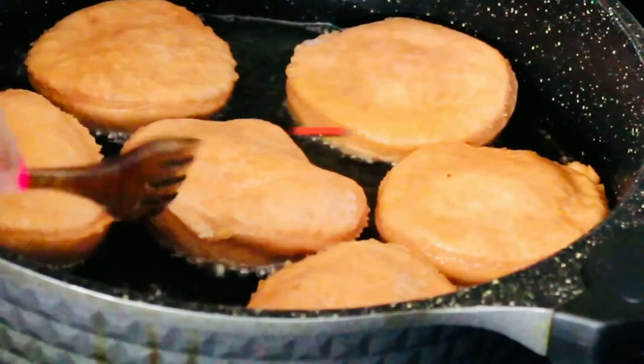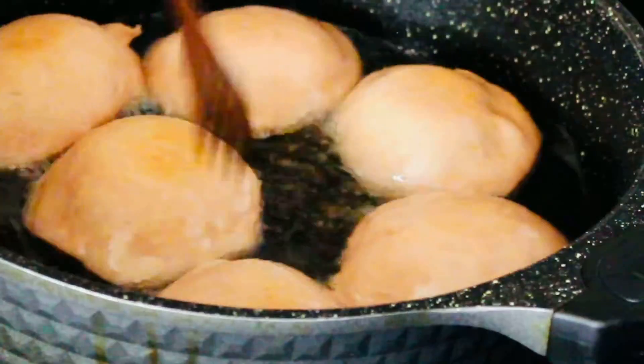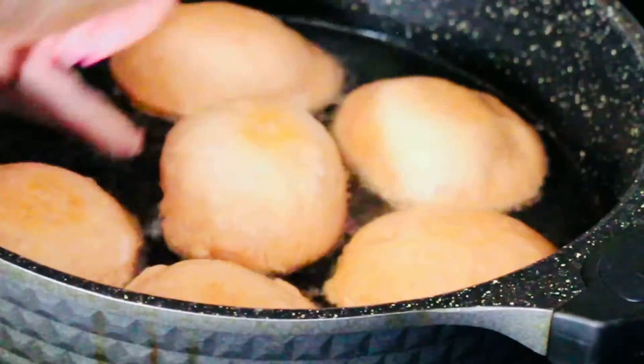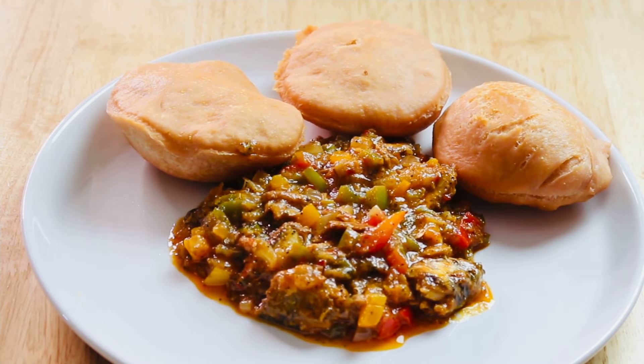Once I took them out of the oil, I added them to a paper towel to drain off a little of the oil. If you're not used to frying dumplings, you may have difficulty telling whether they're cooked. Once you fry on both sides, lift up the fried ones and put some fresh ones underneath — that way the fried ones stay on top and soak a little.